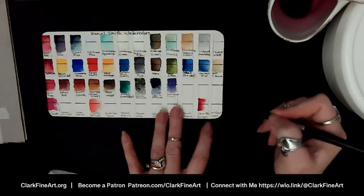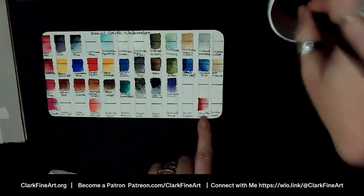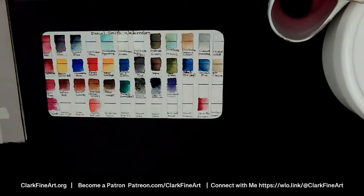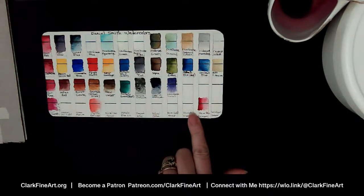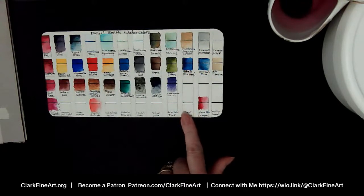Look at how that moves! I just want to hurry up and get through this swatching because I really want to play with these. Next color — let's go to the Burnt Sienna. That's going to be our next color: Burnt Sienna.